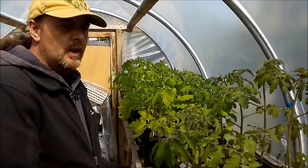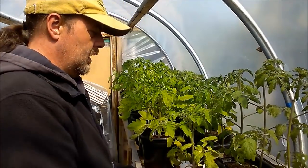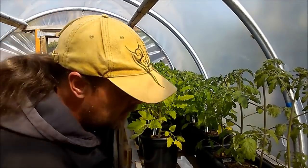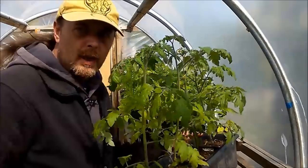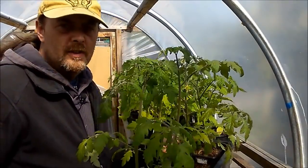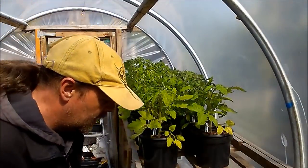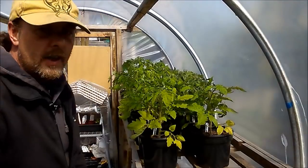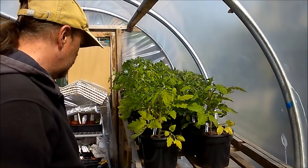I'll just move these ones out of the way. These are piccolo tomatoes - they were from a supermarket tomato. I just took some seeds out. I don't know whether they're an F1 or a heritage variety. We'll just cross that bridge when it comes to it - they can go under there for now. I don't even know where they're going to go yet. There isn't any space in here for them, so they might end up getting put down in the old cucumber house down the bottom.